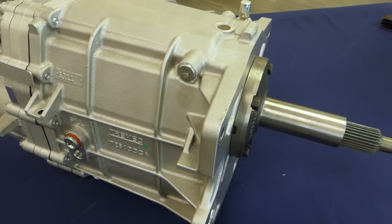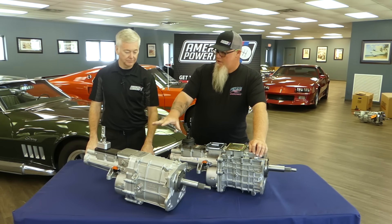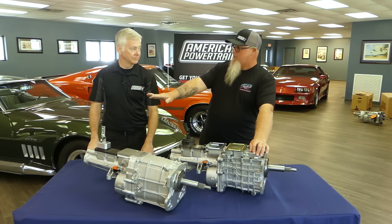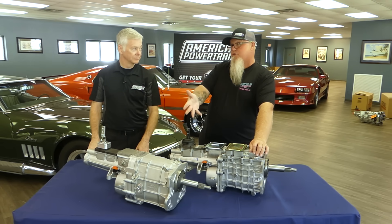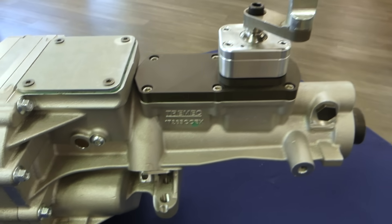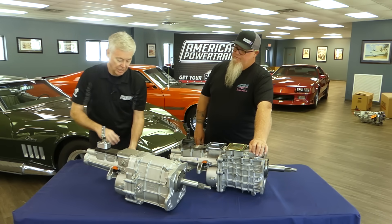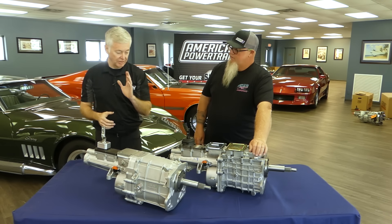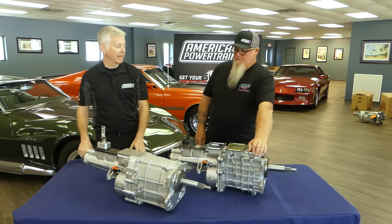You end up with the answer to everything you ever wanted in a five-speed. American Powertrain will offer this transmission in every one of their five-speed kits — all existing kits and more — because it'll also fit in applications that never could fit one before. It's a sleeker, much slimmer design: the height, the case size, everything underneath is more compact than the TKO. Great strength, great ratios, incredible rpm, all in a more compact package.